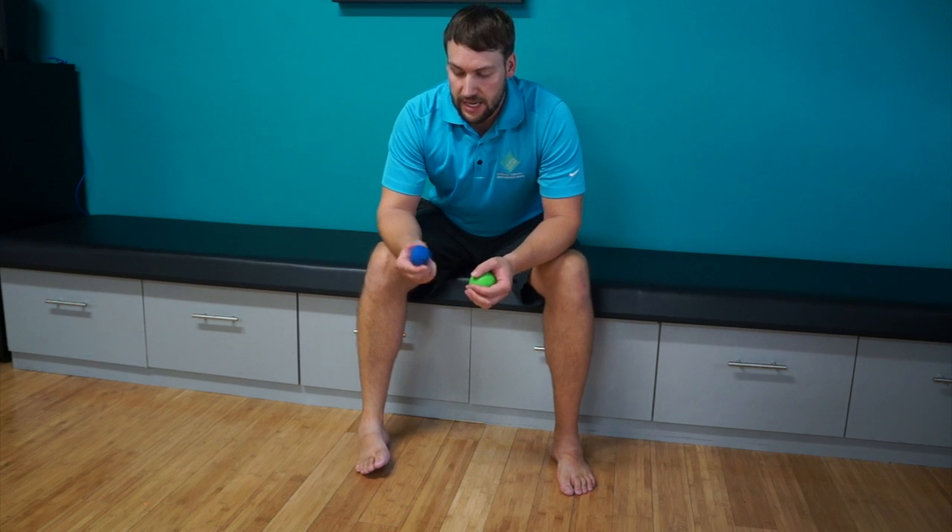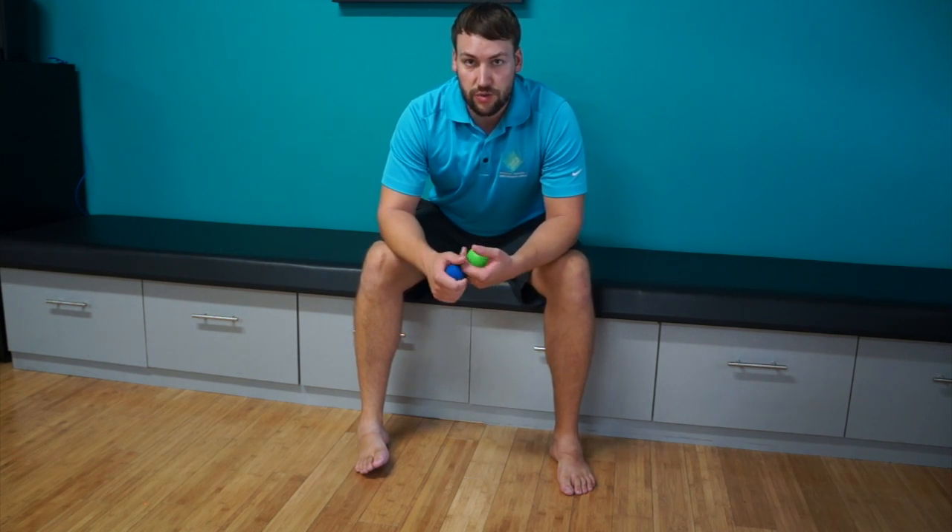So either a lacrosse ball or something a little bit smaller — something like a golf ball tends to work really well. If you do have a golf ball, just make sure it's on carpet or something, because hardwood floors will ultimately slip out and kind of fly away from you.